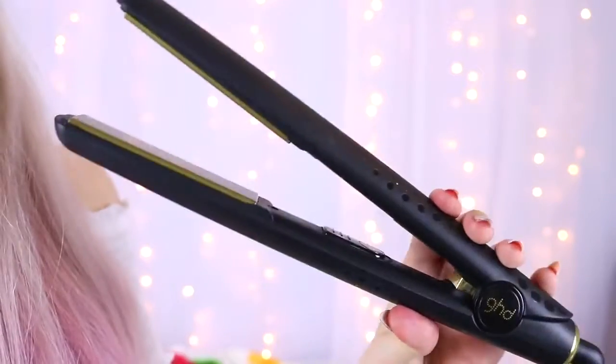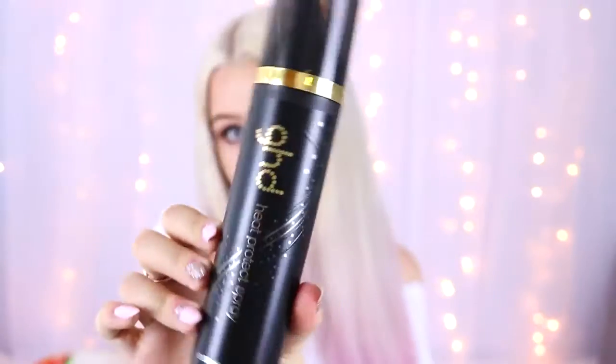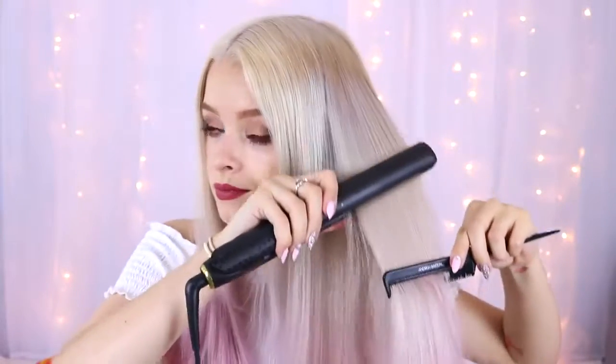For the first hairstyle, my hair was still a little bit wavy underneath, so I'm just brushing it out first and applying some GHD heat protectant spray — you want to use this if you're going to be using straighteners or blow drying your hair to protect it. Then I'm just straightening my hair out to make sure it's all nice and smooth and straight.